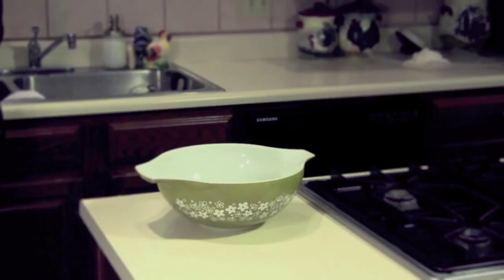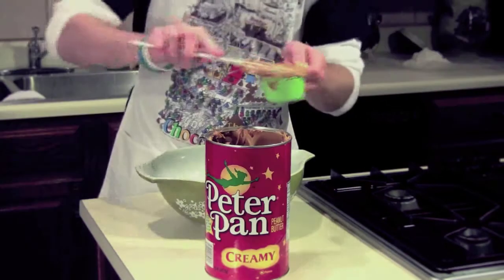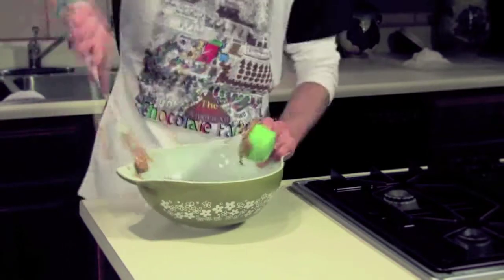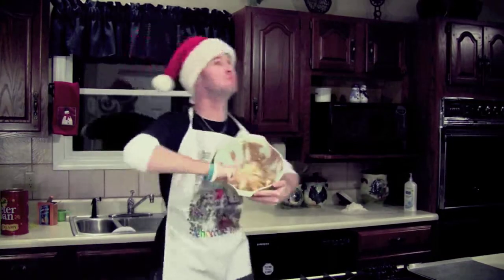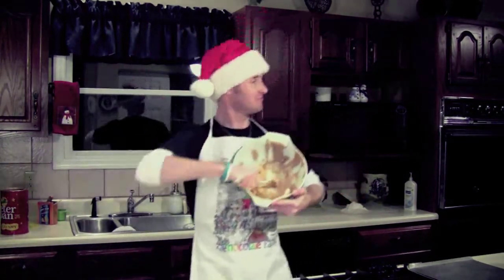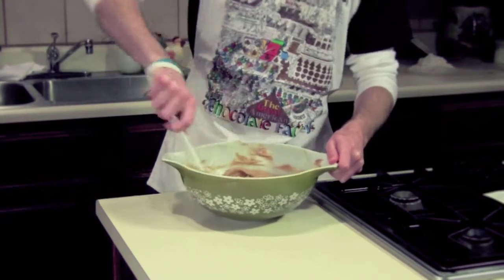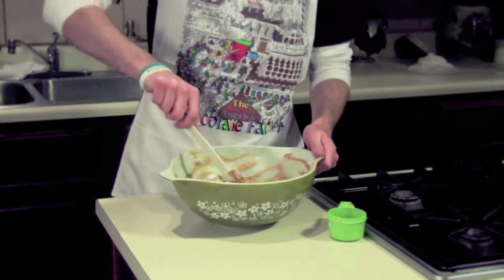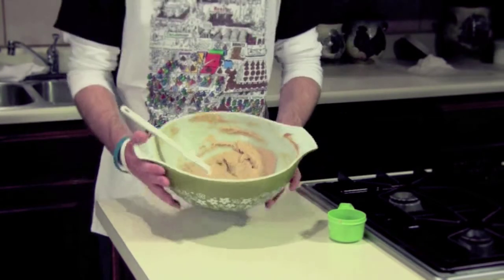Grab your mixing bowl and cream together a half cup of softened butter and a half cup of peanut butter. You can use a mixer for this but a spatula is way more fun. Add a half cup of sugar gradually and keep mixing. After that's mixed well, add a half cup of packed brown sugar and keep mixing until it is blended thoroughly or until it looks like oatmeal.